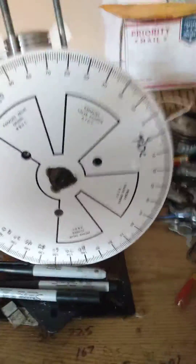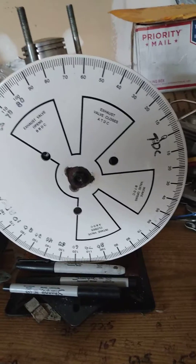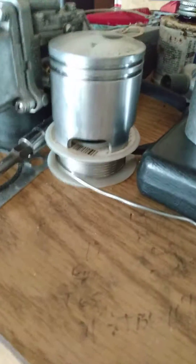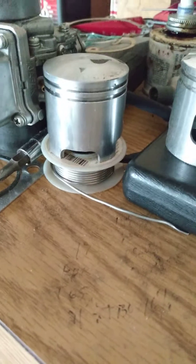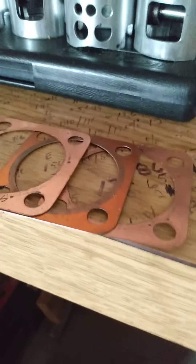I suggest learning how to set up a degree wheel and how to properly check your squish with some 1.5 millimeter solder. Just watch a simple video on how to set the squish using different base gaskets or head gaskets.